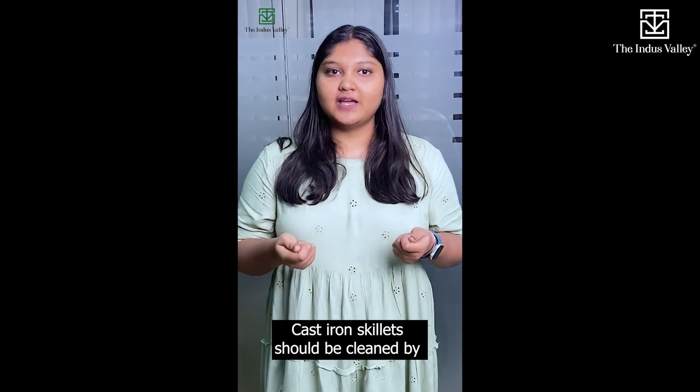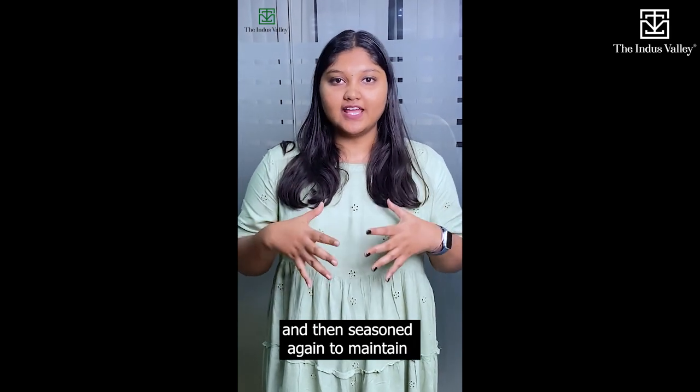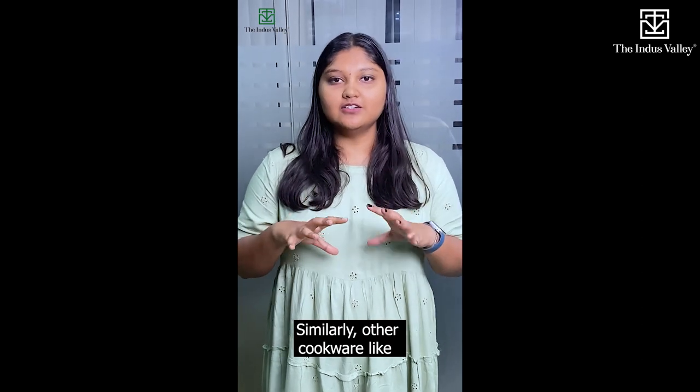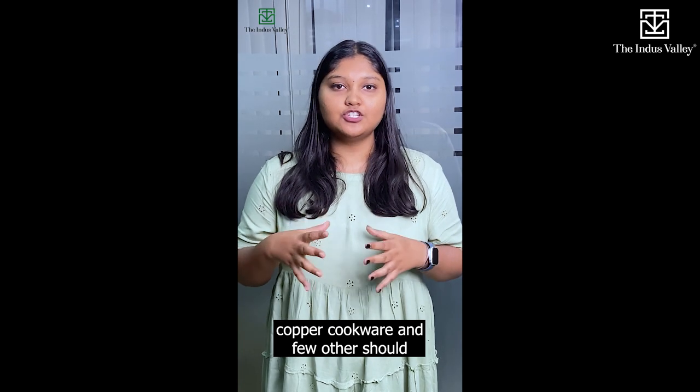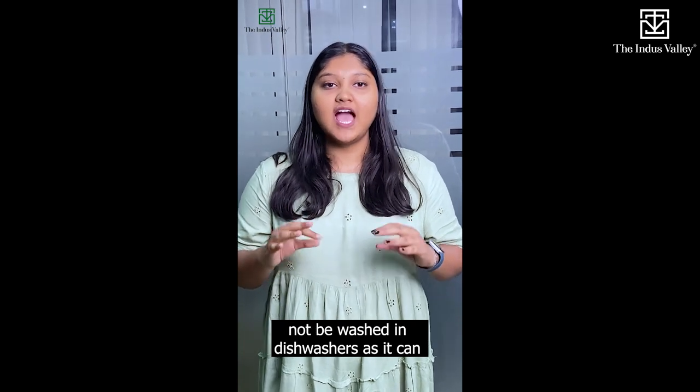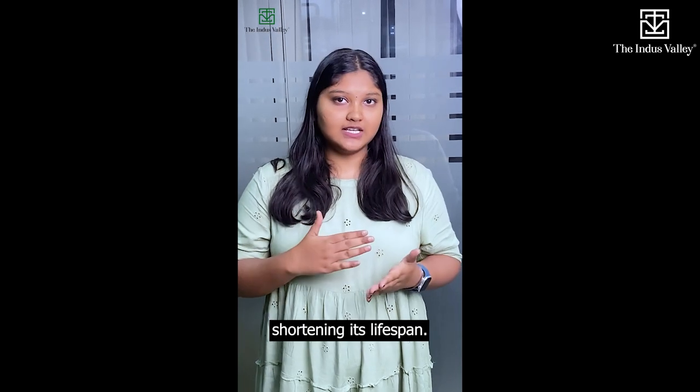Cast iron skillets should be cleaned by hand using hot water and a stiff brush, and then seasoned again to maintain their non-stick properties. Similarly, other cookware like ceramic-coated cookware, copper cookware, and a few others should not be washed in dishwashers, as it can damage the coating or surface of the cookware, shortening its lifespan.